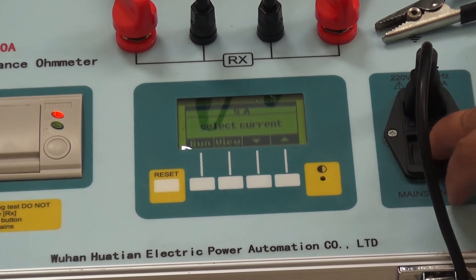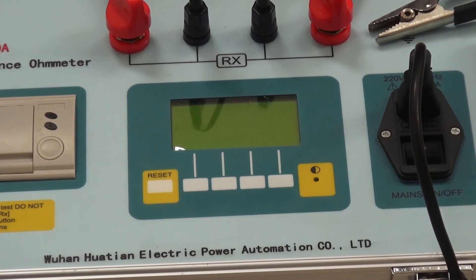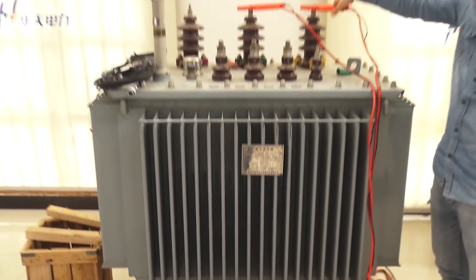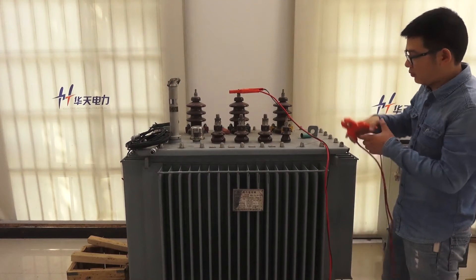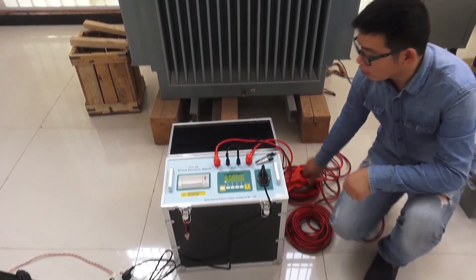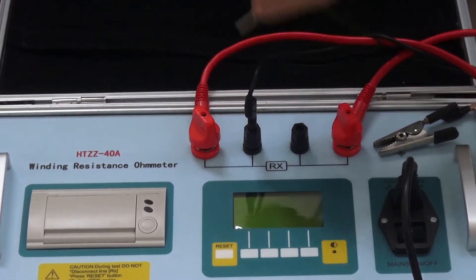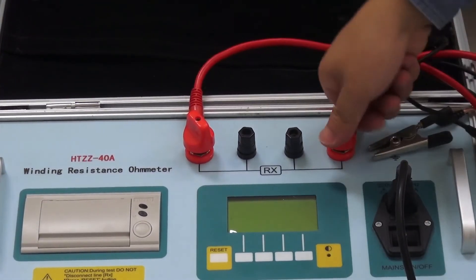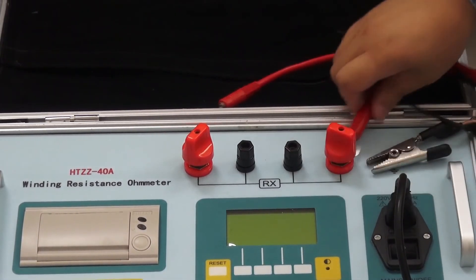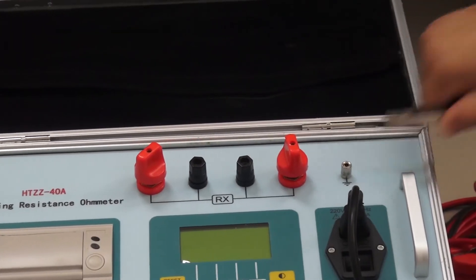After the test, first turn off the power. Remove the test object connections first, then remove the instrument side connections, and finally remove the ground wire.